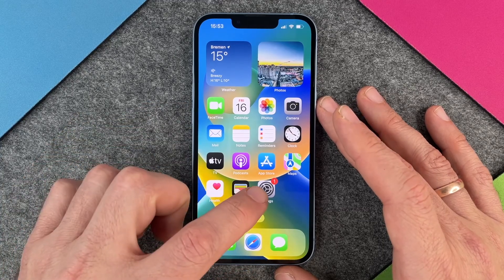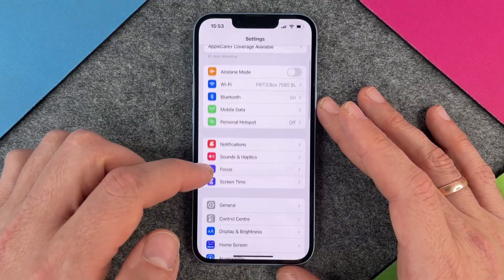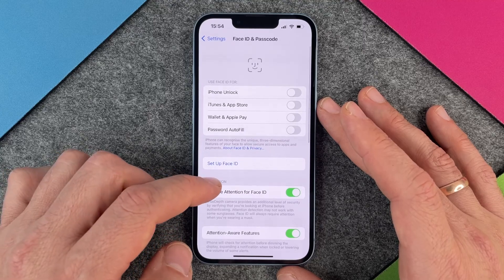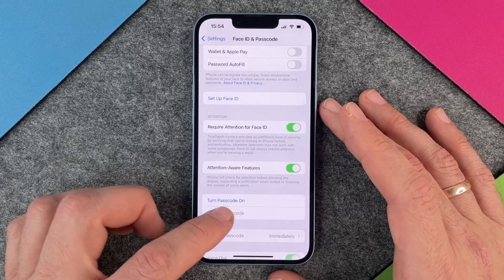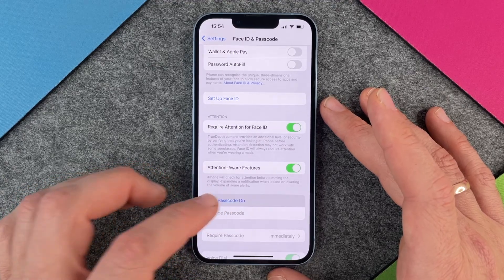How do we get to the passcode? Well we click on Settings, and then when you are in your Settings you go a little bit down until you come to Face ID and Passcode. So I click on it and then we go a little bit down to Turn Passcode On. Of course if you already have a passcode then you can click on Change Passcode, but since we don't have a passcode at this moment I want to turn my passcode on.